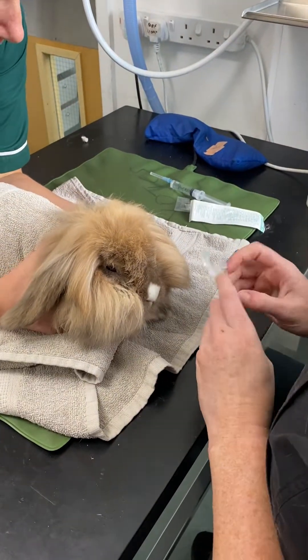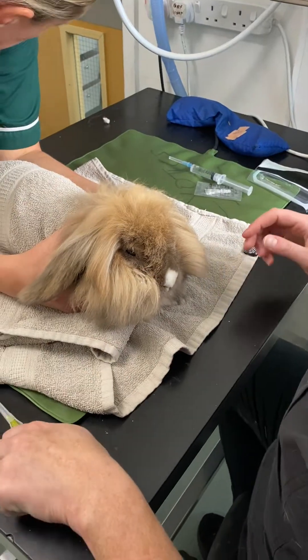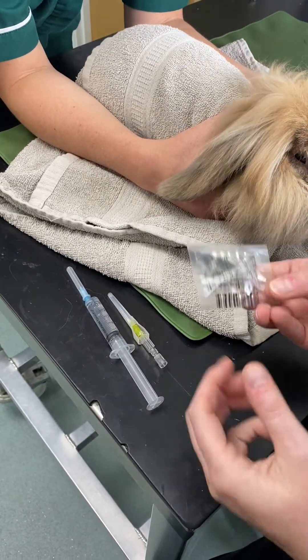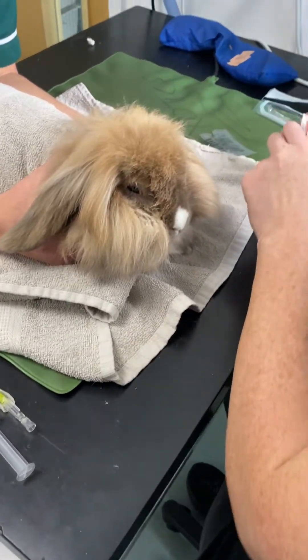Today we are going to take you through how to do a tear duct flush in a rabbit. We've got a 24 gauge cannula, a little bit of sterile saline to flush, and our proxymetacaine as well. We're going to put the proxymetacaine into the eye just to make it a little bit more comfortable for them.